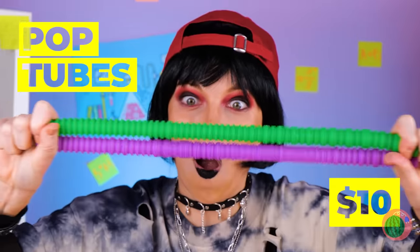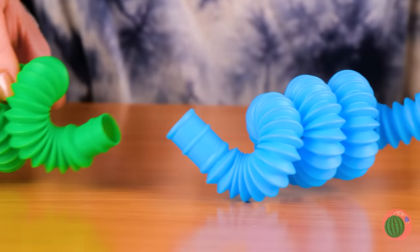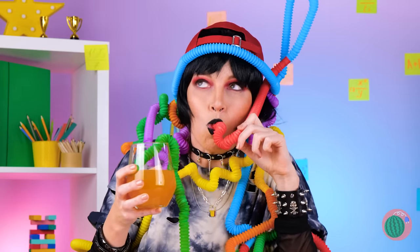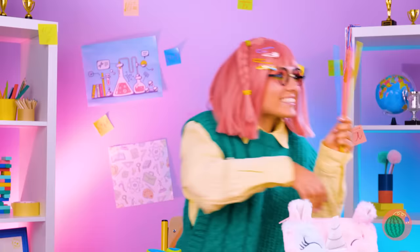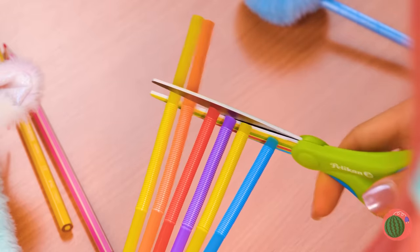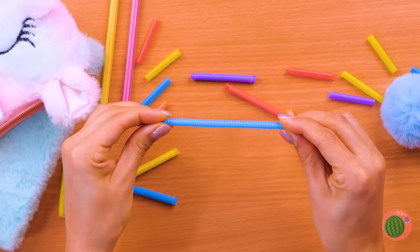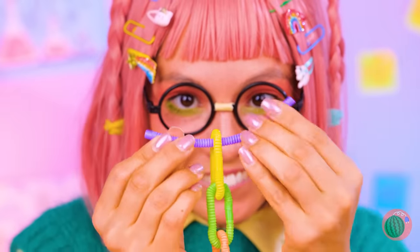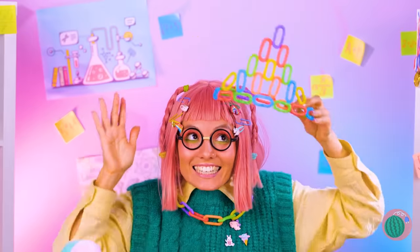Look at all these pop tubes — and look at how far they stretch. That's just the start: bend them, connect them, even stick them in a drink and have a sip. Kind of brings new meaning to crazy straw. Maybe we can have fun with all these straws too. Take some scissors and cut them up — they might be small but they're plenty stretchy, and just as much fun to bend. Bend them into circles and you've got a chain; a long enough chain becomes a necklace, or better yet, a tiara.